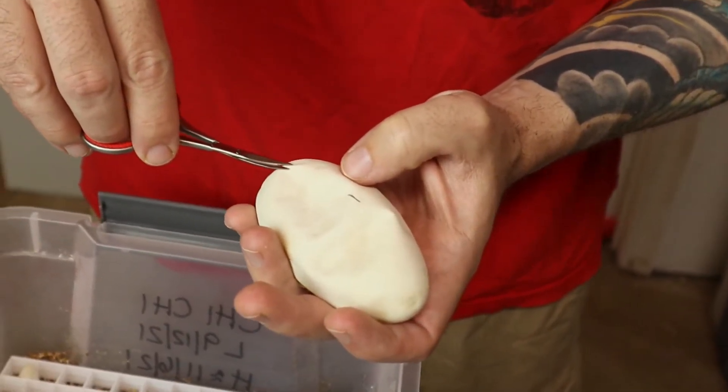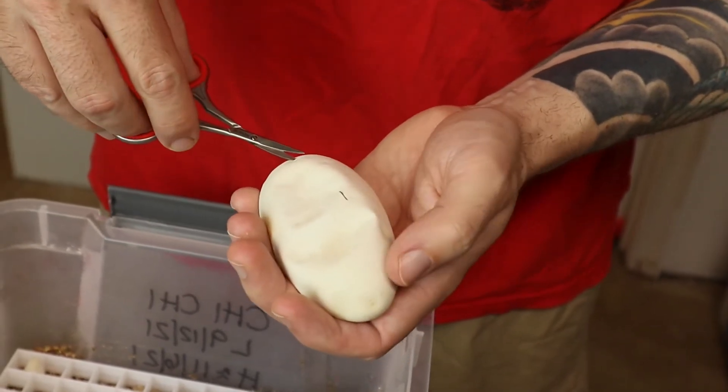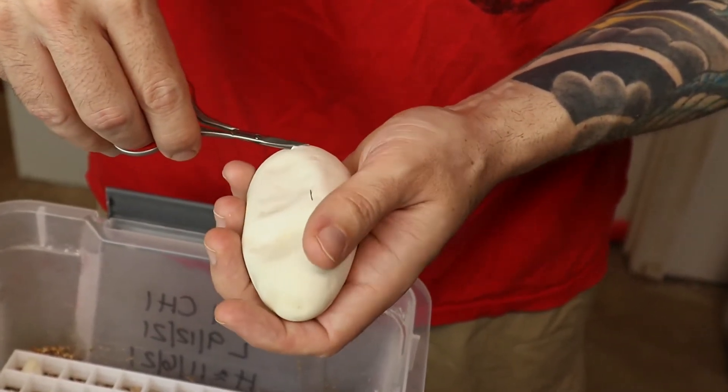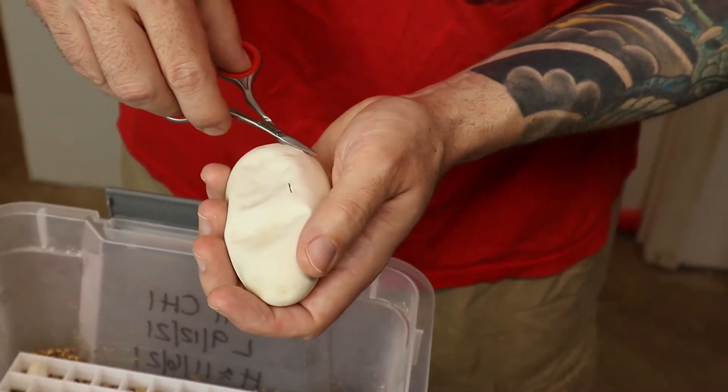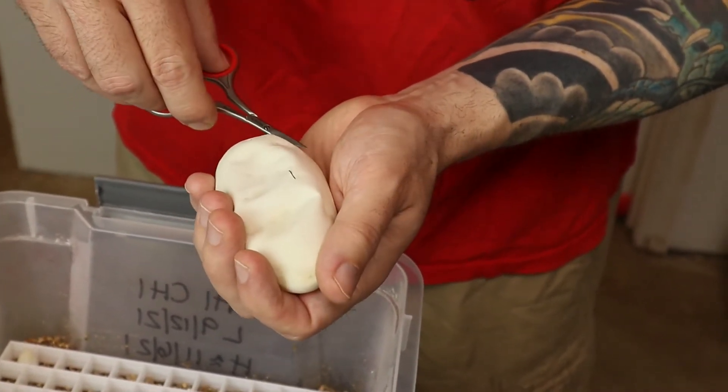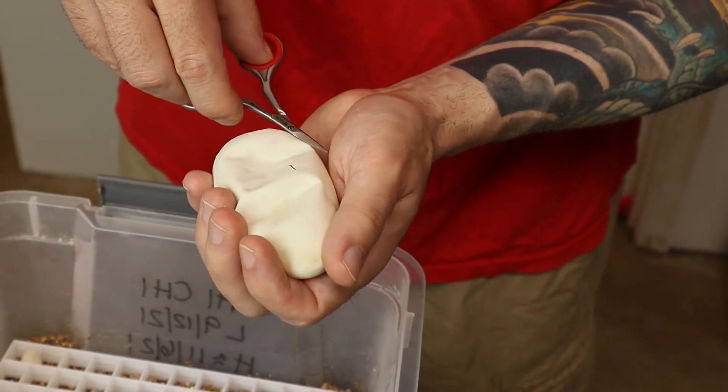As always, if this is your first video from us, get prepared to hear beeping in the background — that's our incubator because we just pulled these out. The good news is you get warnings when your incubator snaps too low.